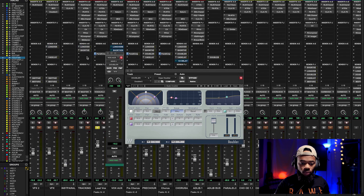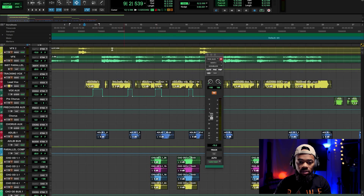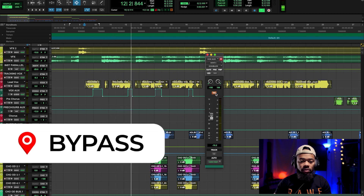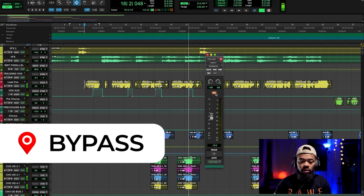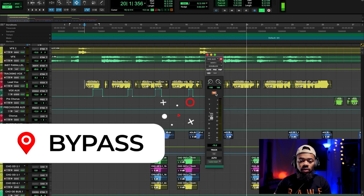I'm going to play this for you within the mix and bypass it back and forth. There's a huge difference there with the width of the vocal. And this is super powerful and super important if you're trying to create those really wide style of vocals without causing phasing issues.